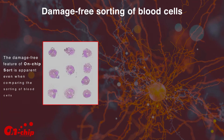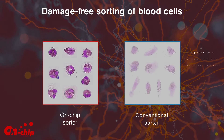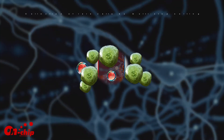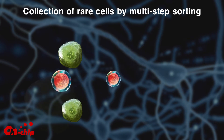The damage-free feature of On-Chip Sort is apparent even when comparing the sorting of blood cells. Compared to a conventional cell sorter, the isolated eosinophils have maintained their characteristic healthy morphologies.